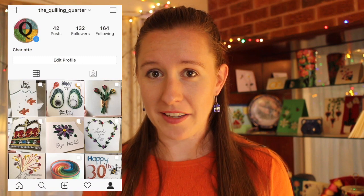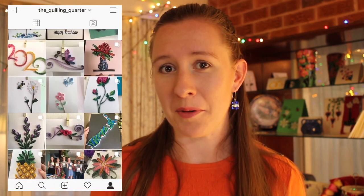So where is this all going to take place? Right here on the Quilling Quarter YouTube channel. I also have an Instagram page where I share some of my work, which you can follow along there. I would love to host workshops again in person, but with the current pandemic, that doesn't look very likely. So online will have to do for now. The next question is: how will this channel work?